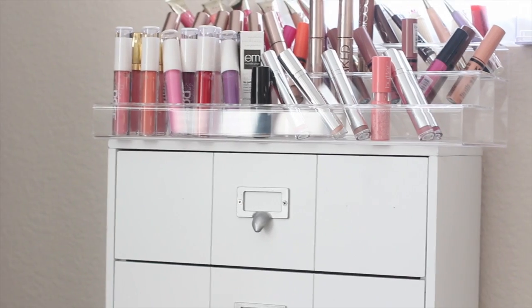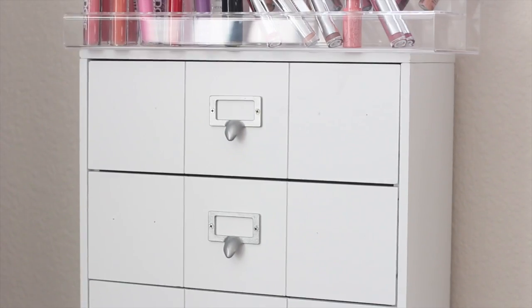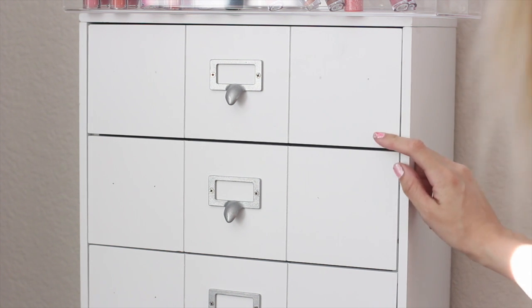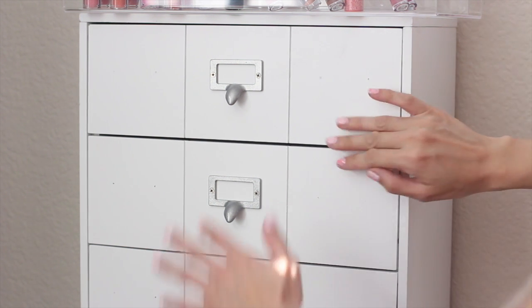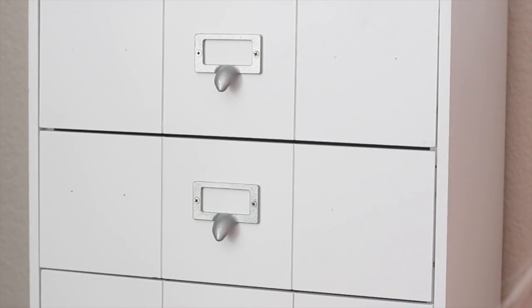Basically I have my top lip products, then my lipsticks, then my lip glosses, then lashes and other stuff — that's how I store everything. This white piece right here can be purchased at Michaels. This one is a little bit shorter than the ones below. Different Michaels carry different ones. I don't remember exactly how much it was — definitely less than $20, probably $19.99.